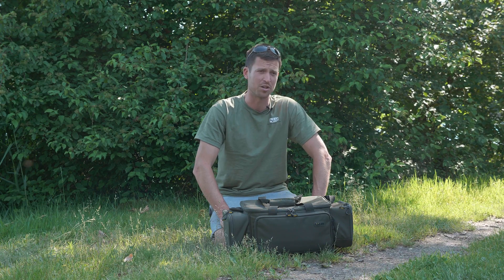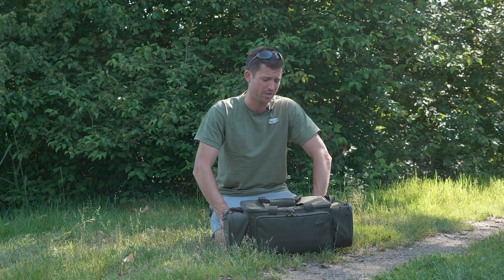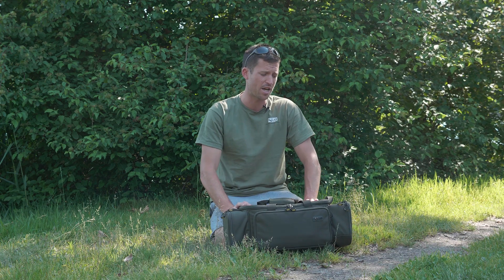After the release of the SP luggage range last year, we've got a few new additions for the range for the 2019 season. This guy here is the standard carryall that we've brought out. Nothing revolutionary about this product.